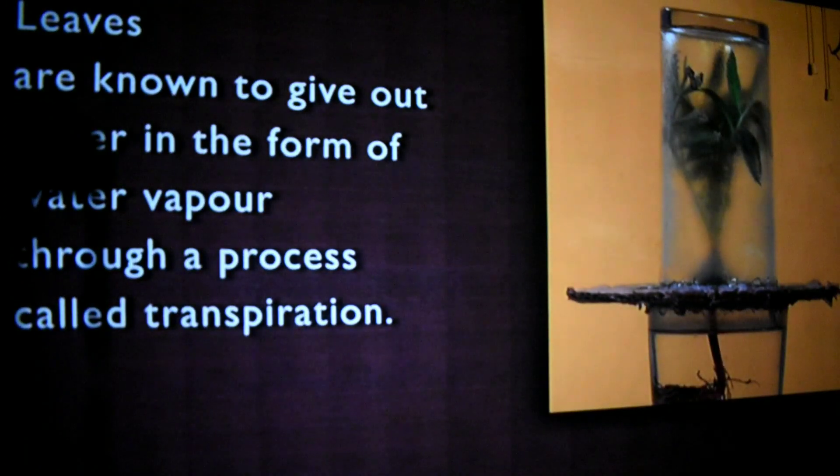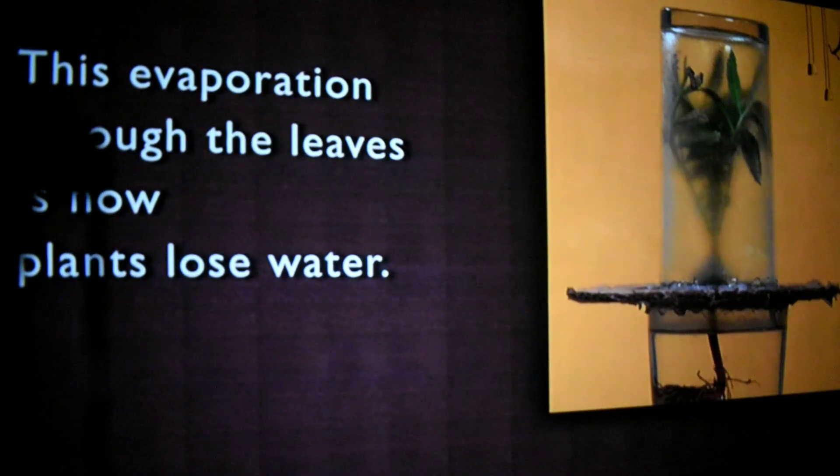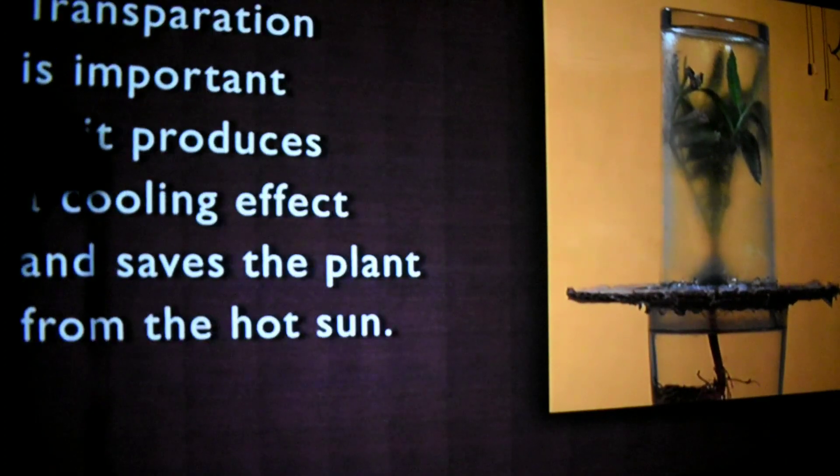Leaves are known to give out water in the form of water vapor through a process called transpiration. This evaporation through the leaves is how plants lose water. Transpiration is important as it produces a cooling effect and saves the plant from the hot sun — in many ways like perspiration or sweating that keeps the human body cool.